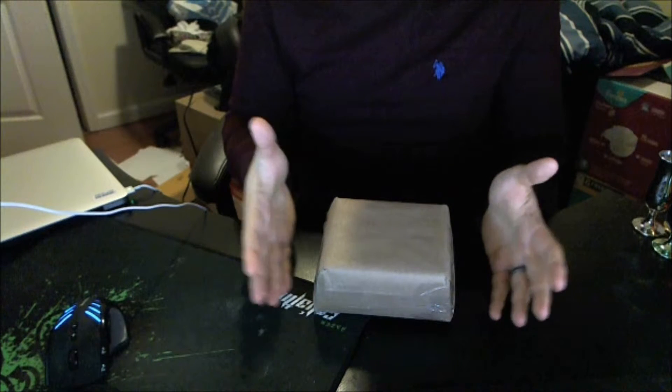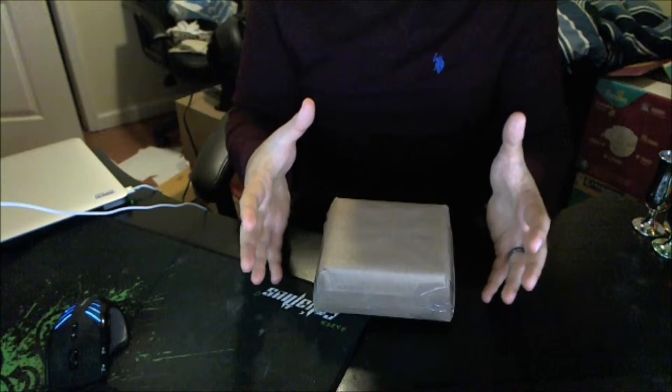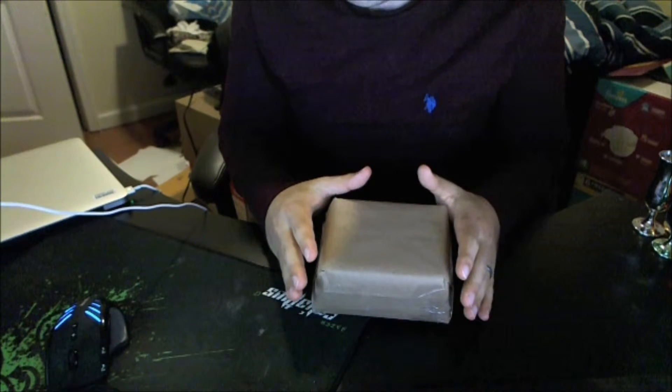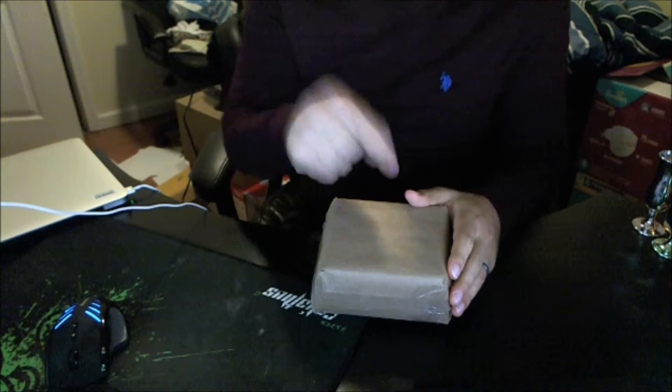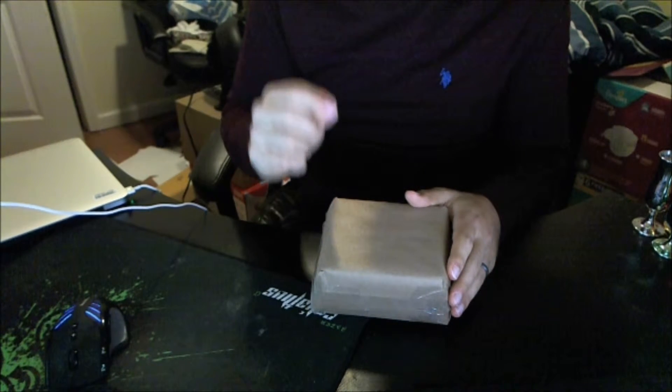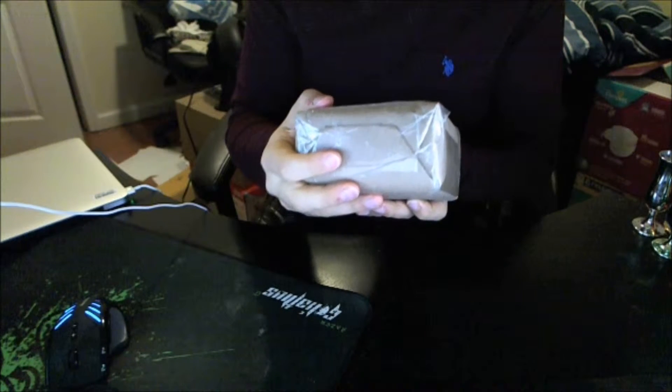And here we are with our mystery unboxing for today. It is a little bit smaller in size than what we've gotten before. As I said to the folks on Periscope, I don't think you would ever guess what this is, because when I saw it on eBay, I knew I just had to get it — it was so odd. It weighs 11 ounces.